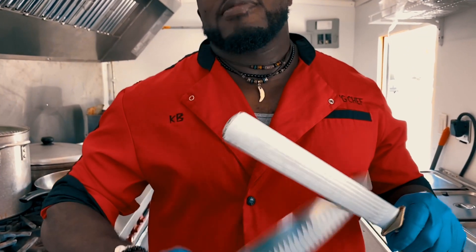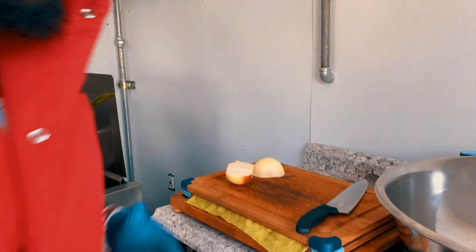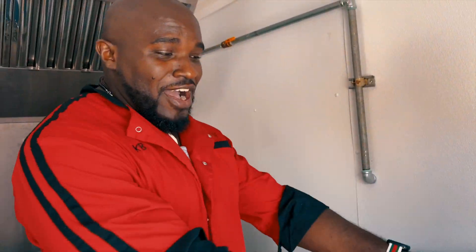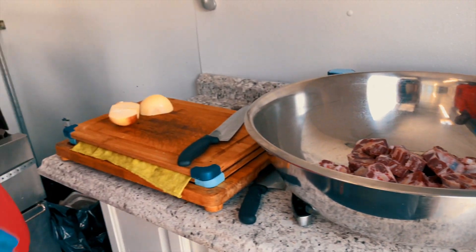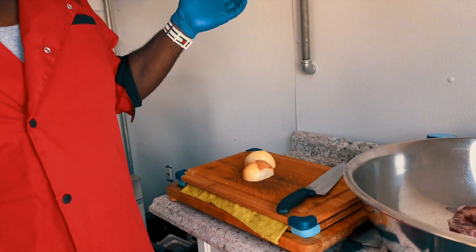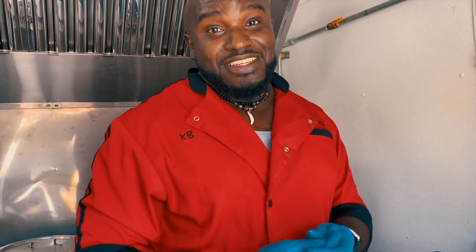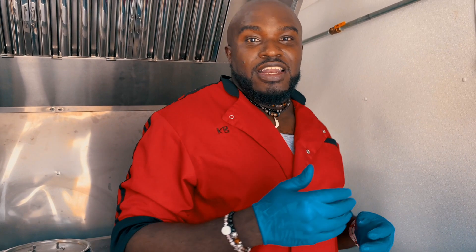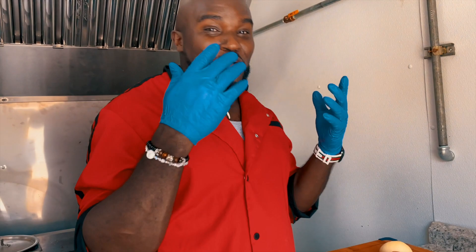This is a Jamaican thing — yard boy style. Alright, so what we are doing: the first step, we have our oxtail in the seasoning pan and now we are going to get our seasoning together. For this project you only need one onion. We are doing it flare pot style. You are going to need onion, pepper, thyme, and scotch bonnet. We are going to get the pot rolling — what we call it, Jamrock Flare Pot.